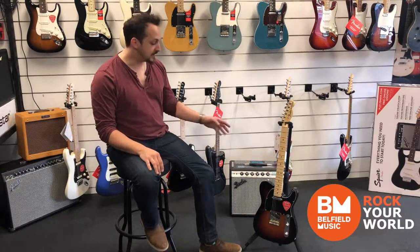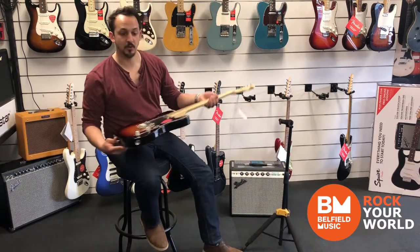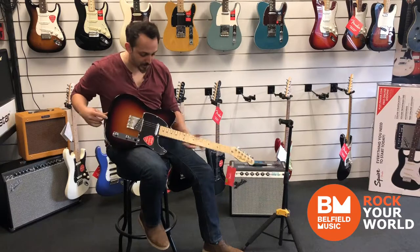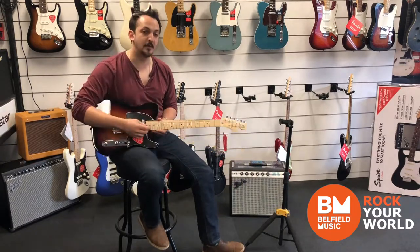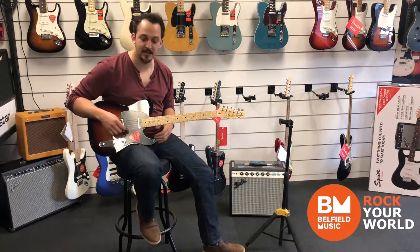The one I've got here with me is the American Special Series Telecaster in 3-tone Sunburst. It is a gorgeous finished guitar. This one has the Texas Special pickups — these are over-wound pickups. They're really bright, dynamic pickups that really sing, and they're great for searing lead lines.